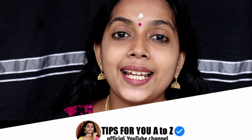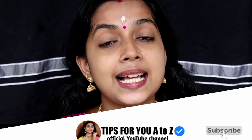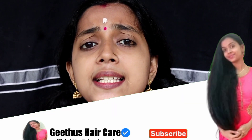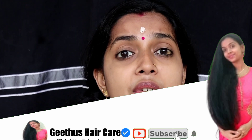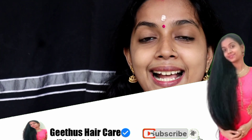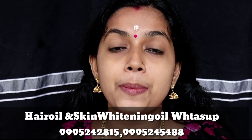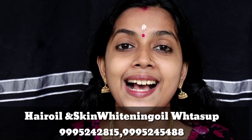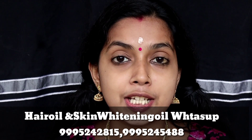We have a lot of natural skin whitening bath powder. It's a great result. Subscribe to our channel. If you like this video, please like this video. You can also like this video.